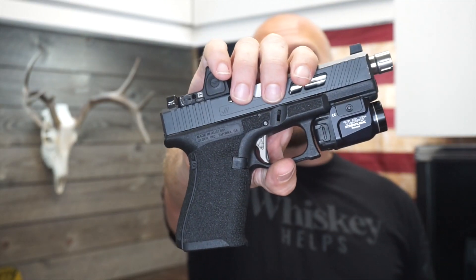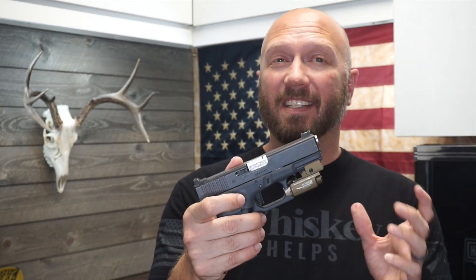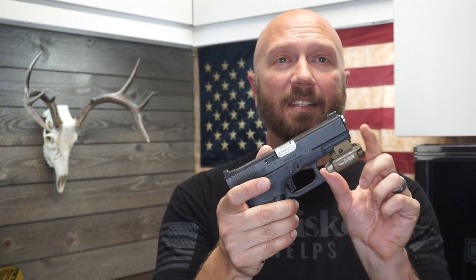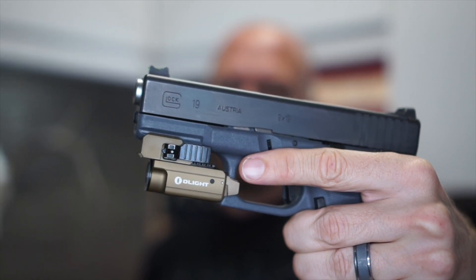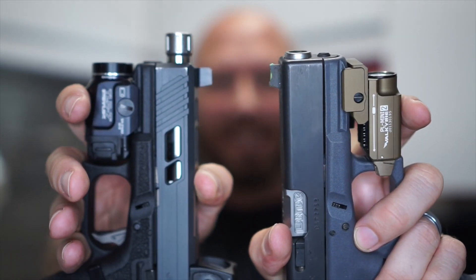Let's talk holster options. In that area I think the Streamlight is going to have a little more support — it's been out a little bit longer and is more widely accepted as a weapon light, although Olight is blazing up on their trail. The kind of Achilles heel of the PL Mini 2 is the same thing that makes it so great in terms of firearm compatibility: it is adjustable. For most manufacturers they're going to make it for your pistol platform with the light recessed all the way back, so if you do something funky you may have a harder time finding a holster. It also hasn't been out quite as long, so it generally doesn't have as many options. Streamlight is going to cost you about $96; the Olight is going to cost you about $89. I have a 10% off coupon for Olight, so I'll post a link in the description below along with that promo code.